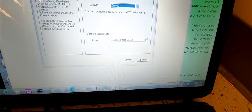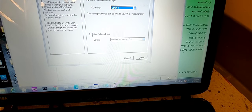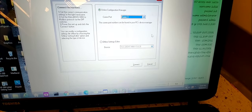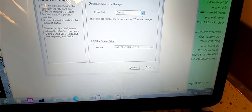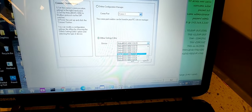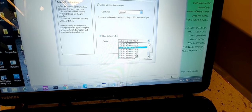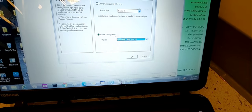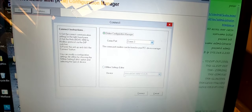Down here are offline settings — you can make your settings offline, save it, and then upload it later. At that point you'll need to know the firmware version on your Procon. I won't be touching that because I'm going to use online configuration. You can select your firmware version for offline use and write to the device later. But right now I'm going online — I'm going to hit Connect.